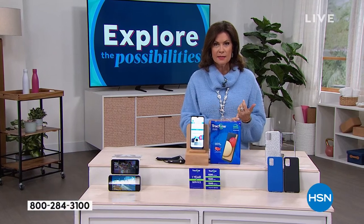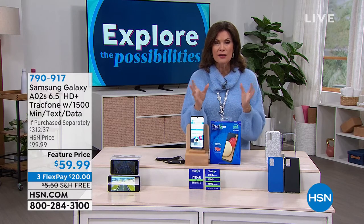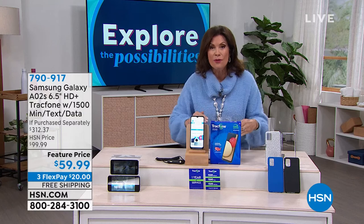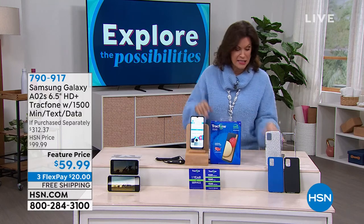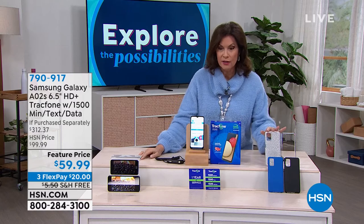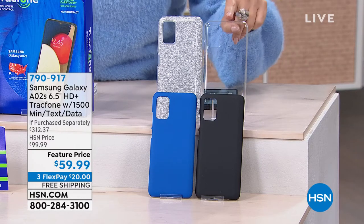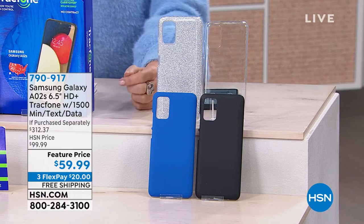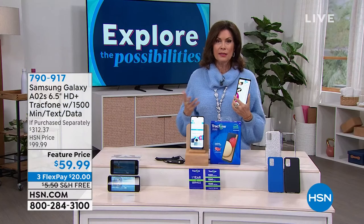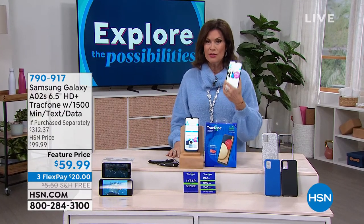We start you out with enough minutes for what most of us would use all year — you have an entire year to use them. You get 1,500 minutes, 1,500 texts, and 1,500 megabytes of data. That alone is a $125 value before even including the price of the phone. You also get a car charger and a case — choose from glitter, clear, black, or blue.